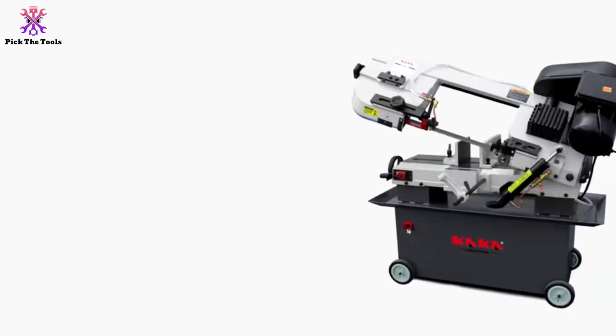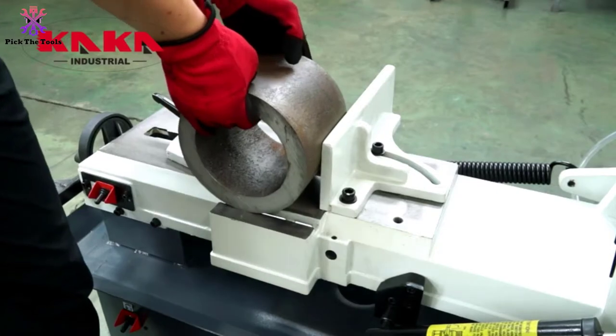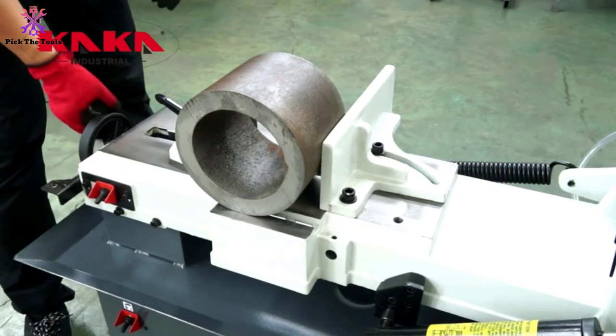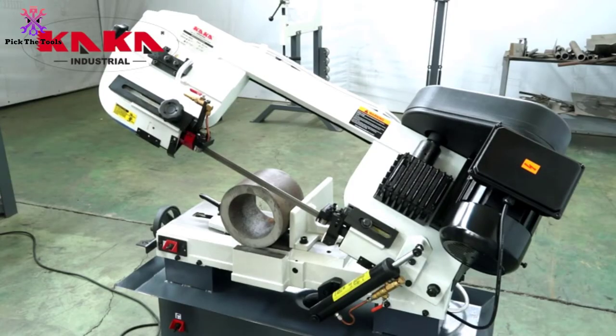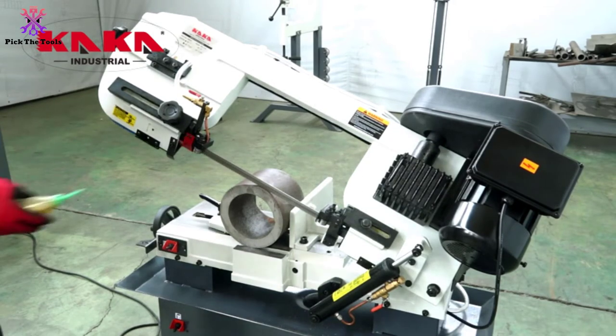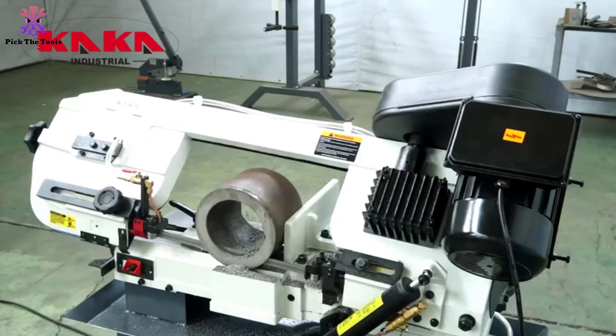The motor is engineered at 1.5 AMP to tune in a perfect feed rate. A hydraulic feed roller will control your project angle with ease. It also features portable wheels that secure transportation of your band saw, with instant rotating from 0 to 45 degrees.